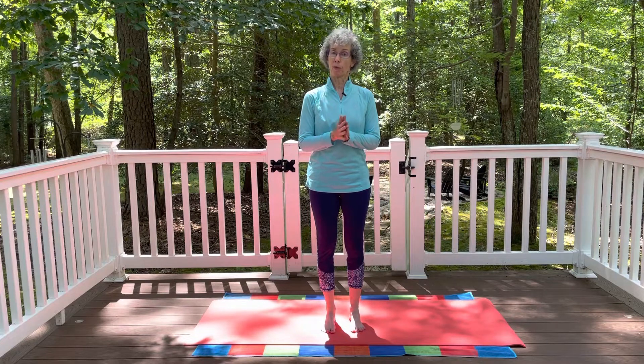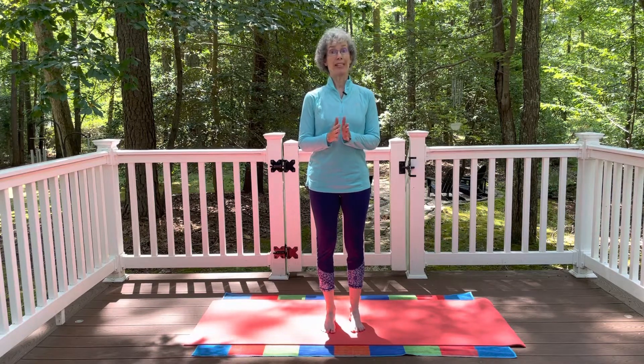And yes, we're going to do just a couple plank poses, but very mindfully.